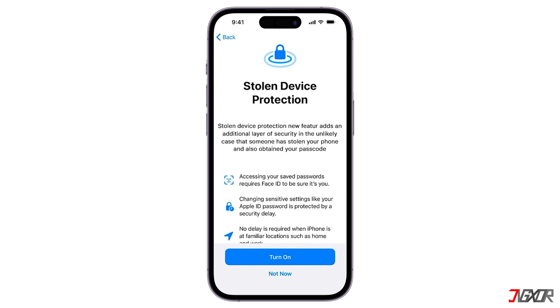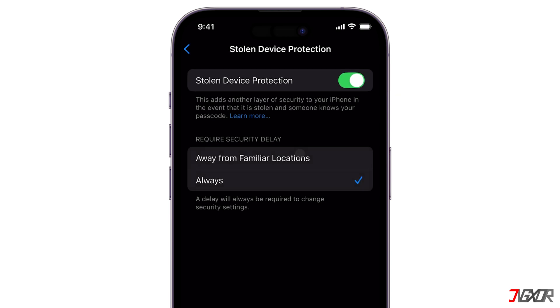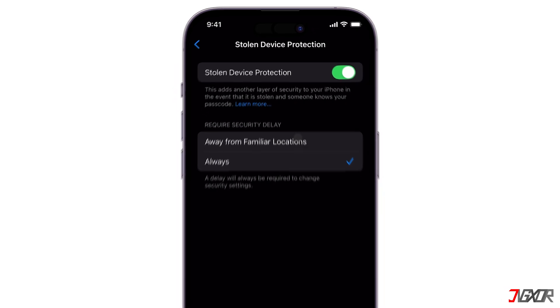Hey, what's up? Jixxer here. Stolen device protection is a valuable security feature that safeguards your iPhone if it's lost or stolen. While it's generally recommended that you leave this feature turned on, there may be situations where you need to turn it off. In this video, I will guide you through the process of turning off stolen device protection on your iPhone. Let's go.